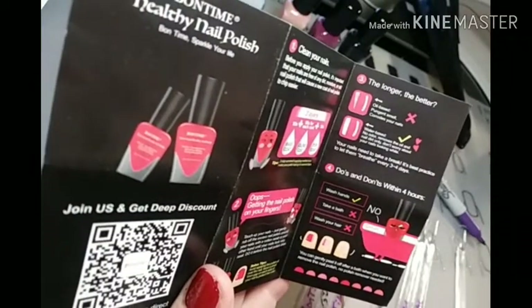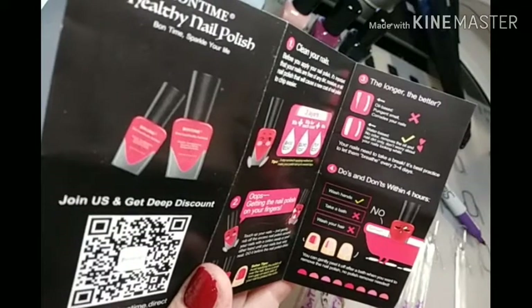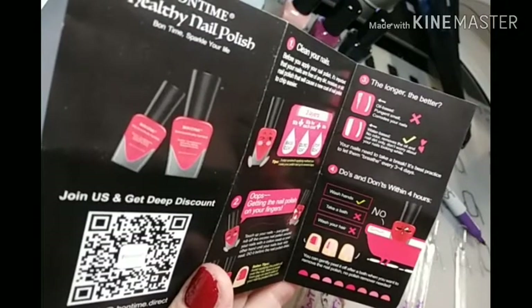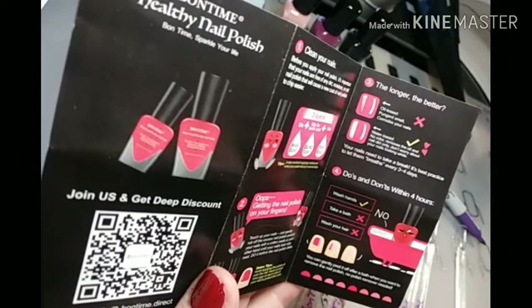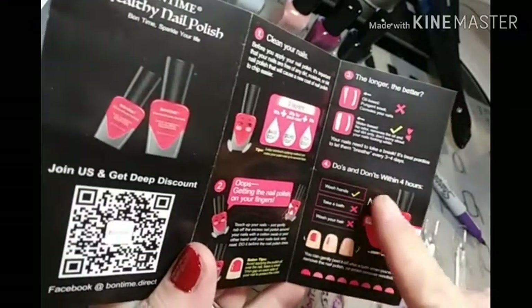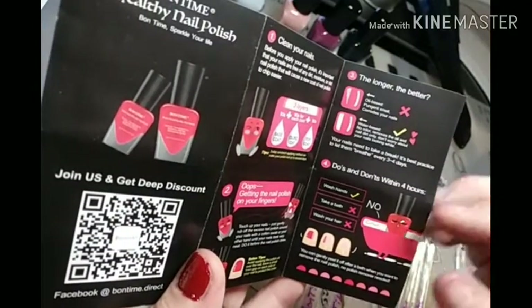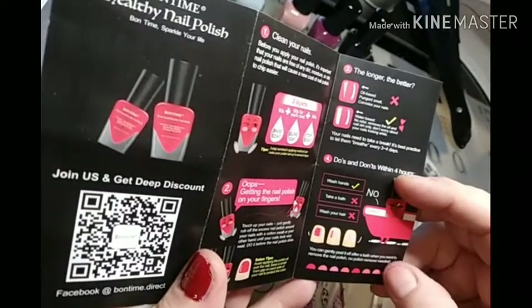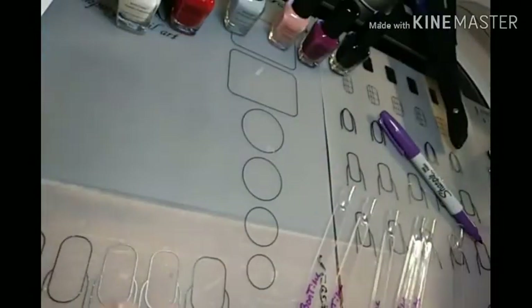It says on here: water base, there's no odor, removes the oil and nail dirt. Don't worry about your nails looking white — your nails need to take a break. It's best practice to let them breathe every three to four days. And it says you can gently peel it off after a bath when you want to remove the nail polish. No polish remover needed. So we're going to check that out right quick.